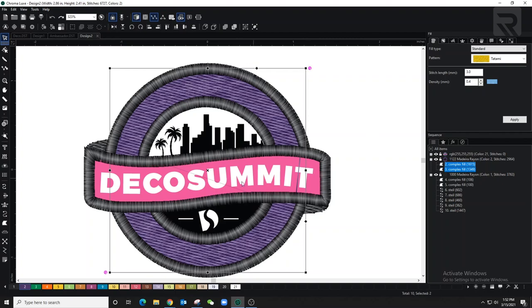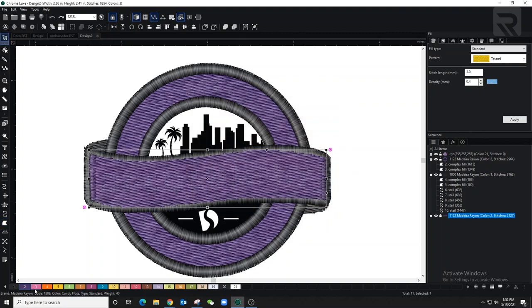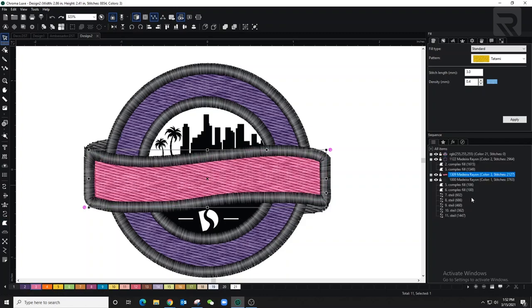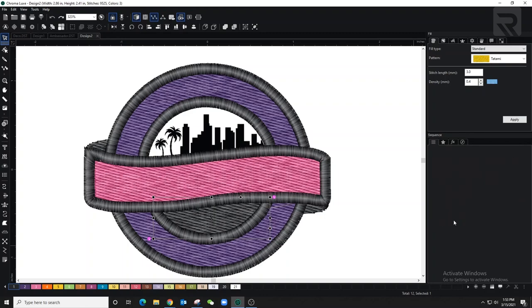Now I'm doing the pink with a complex fill as well — I don't have to be too precise because the border will cover it. I'll change the color to pink and bring it to the back with the same shortcut. Now I'm covering the black piece, doing the exact same thing — complex fill, turn the color to black, and put it in the background.